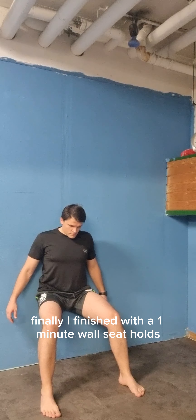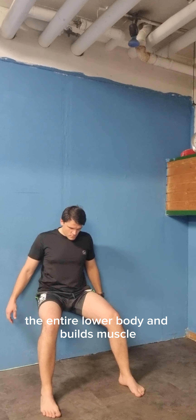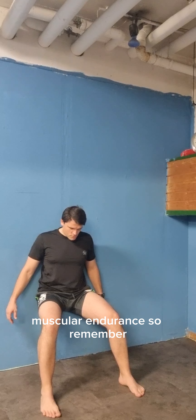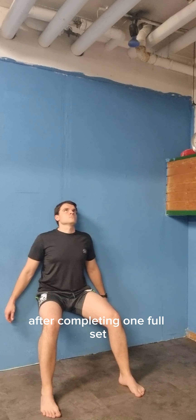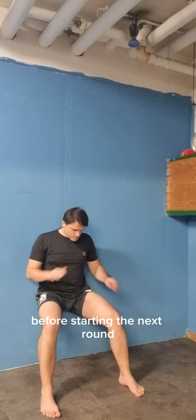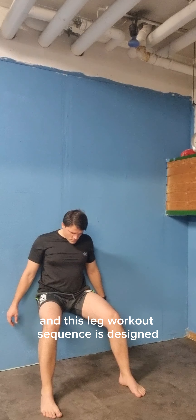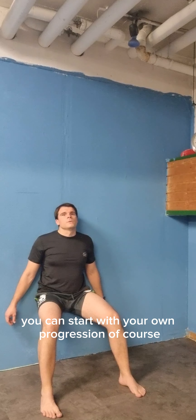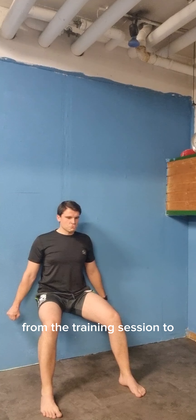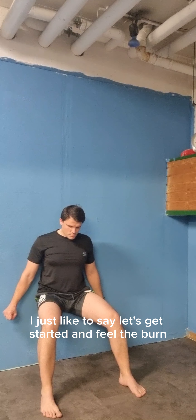I finish with a 1-minute wall seat hold. This static hold strengthens the entire lower body and builds muscular endurance. Execute these exercises in a circuit format with 15 seconds rest between each exercise. After completing one full set, take a two to three minute rest before starting the next round. Aim for three sets to maximize your workout benefits. This workout sequence is designed not only to build muscle and strength but also to improve your overall functional fitness. Start with your own progression and increase your performance from one training session to the next. Let's get started, feel the burn, take good care, and I'll talk to you soon.